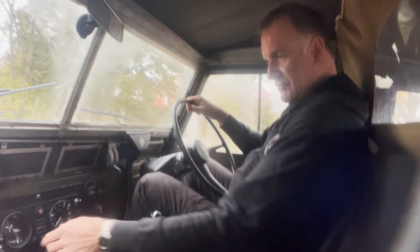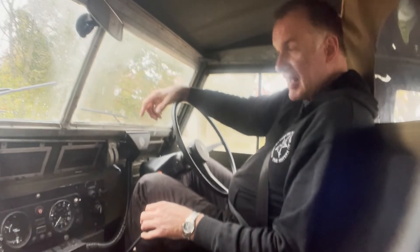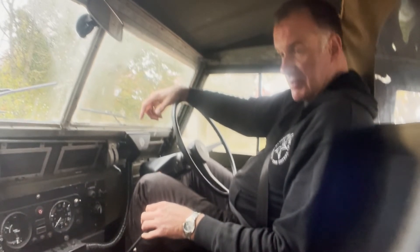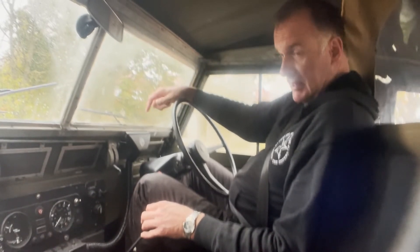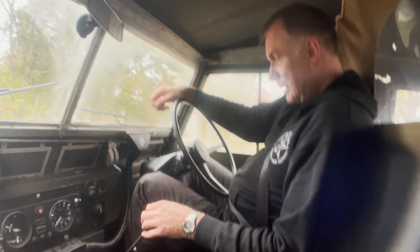So there we have it. I think it's excellent, I really do. I think the previous owner's done a really, really good job on this. Mind you, the bills are quite horrendous for it over the past 12 months, but he's done a very good job.